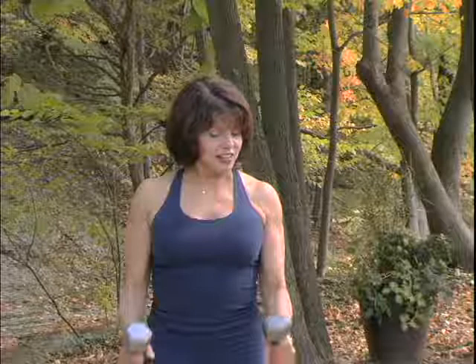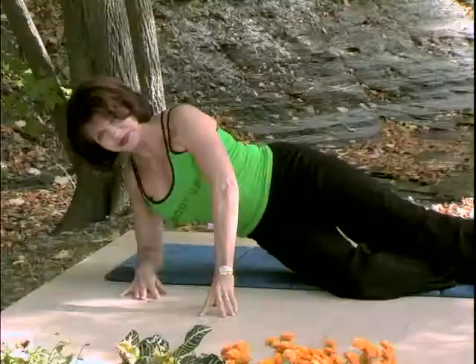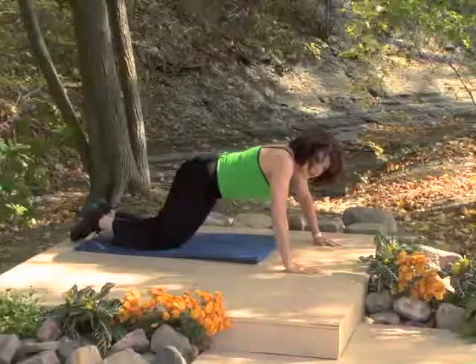The weights are moving because the biceps are contracted — that's the impetus for the movement. The movement is very controlled and you can feel the contraction and then the elongation. You want to lift your abdomen to support your back, elbows down.